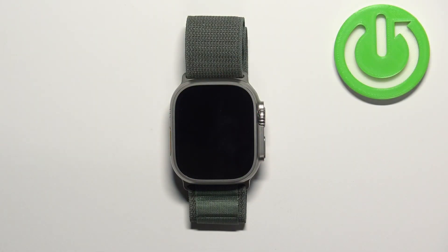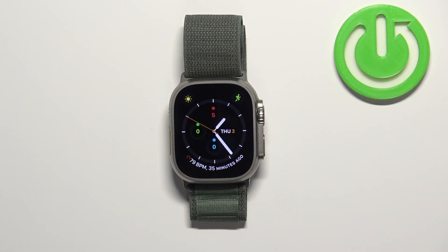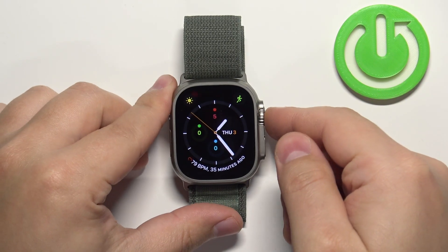First, let's wake up the screen on our watch. You can do it by pressing any of the buttons. Once you wake up the screen, press the crown button to open the menu.